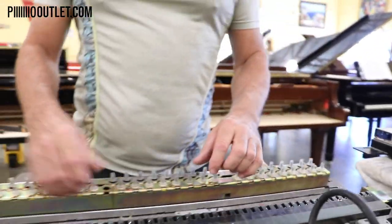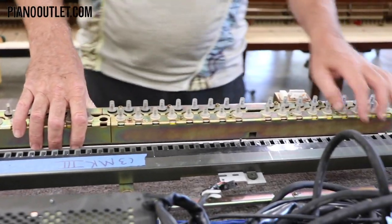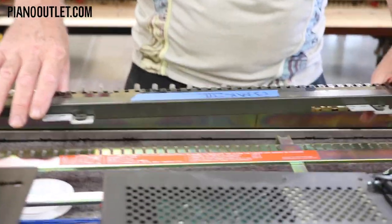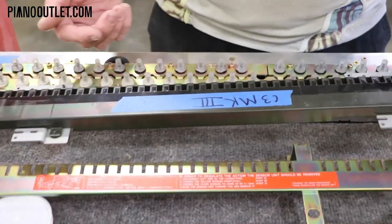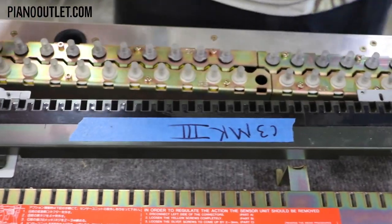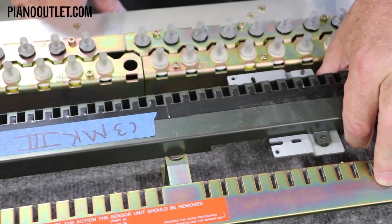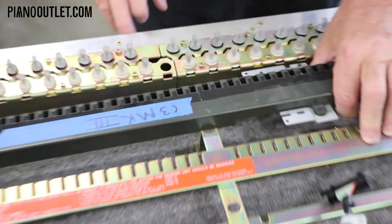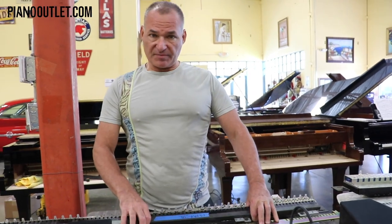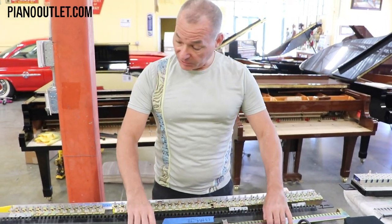The other component is the key sensors. When you record on either of these pianos, the sensor sits below the keys. Underneath the keys there are little tabs that go inside the sensor, and that gives you the three parameters of MIDI recorded into the computer: note on, note off, duration — which is how long the note stays down — and velocity, which is how fast the note is hit, translated into how loud the note will be on playback. The Mark III system has sensors on both the bottom and the top.